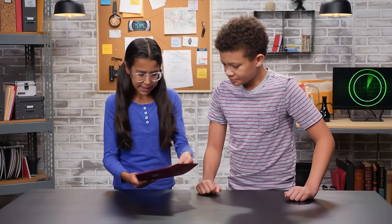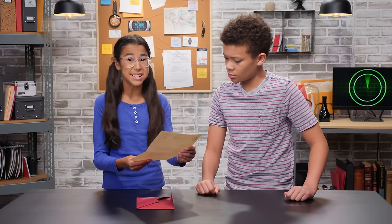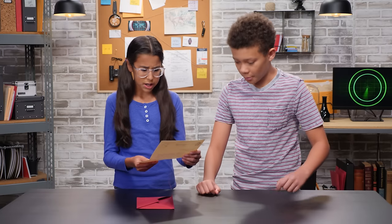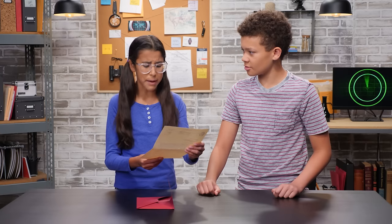I barely made it past that demon dog, but luckily I got today's assignment. The assignment says to send spy intel through a dangerous zone, like that maniac Mudd's house. Outsmart our enemies — Bobby — and return it safely back to our HQ.